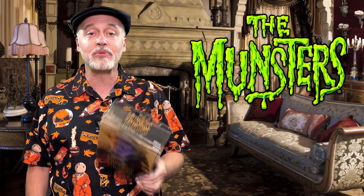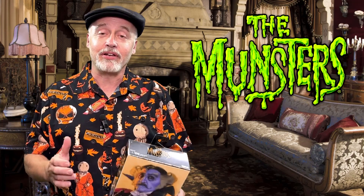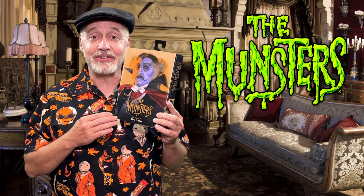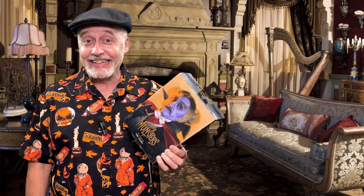This is the new Ultimate Count figure from Rob Zombie's Munsters movie. That movie got mixed reviews — some people loved it, some people hated it. But what everyone agrees on is the brilliant portrayal of the Count by Daniel Roebuck. And if you've not seen the Munsters and him as the Count, you need to.